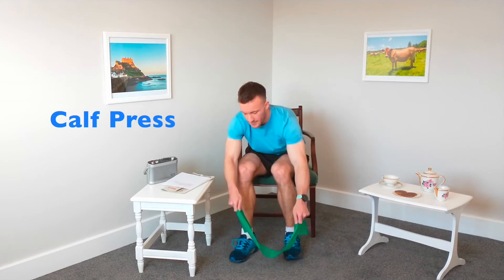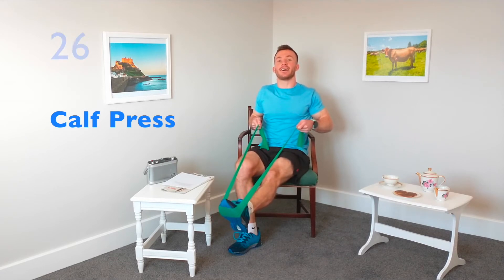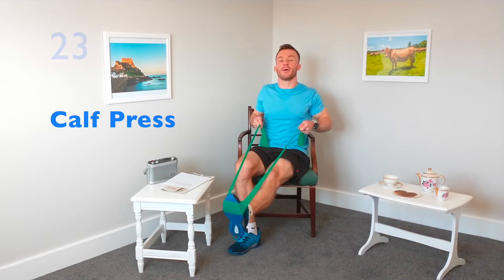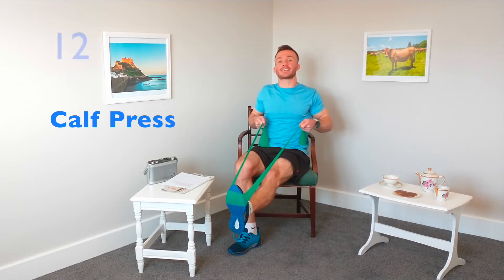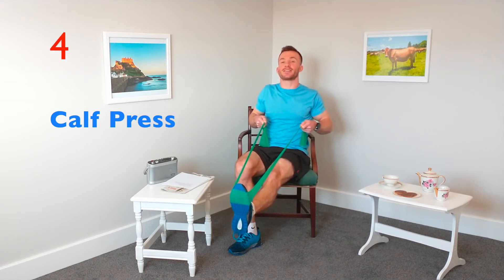Let's swap legs — straighten that leg. This is also a nice exercise for posture. You're keeping your hands nice and still but you're also engaging the muscles in the back to keep your hands still, opening up your chest. With all of these exercises, making sure that you've always got tension in the band and tension in the muscles — that's where we're going to see the improvement in strength.